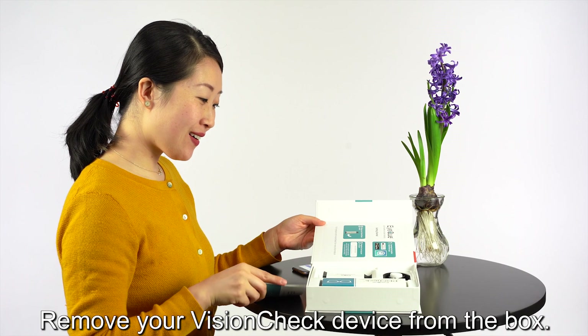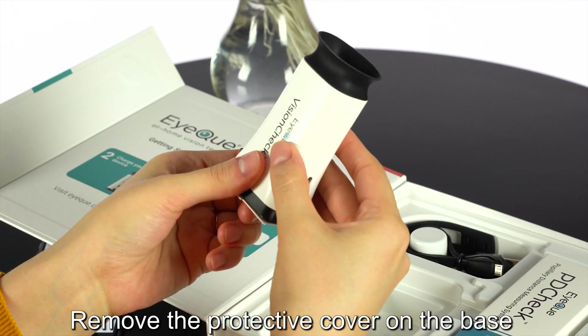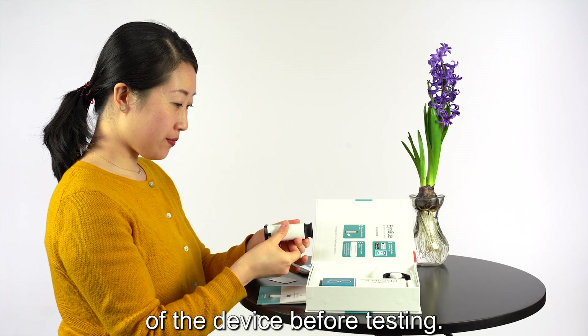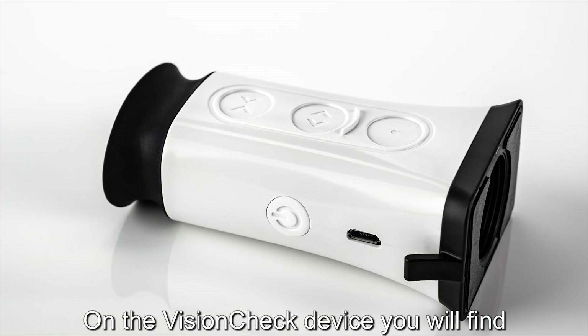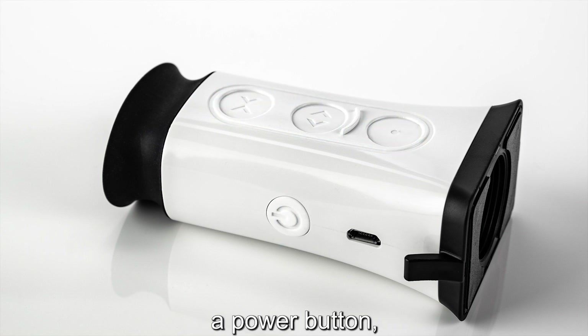Remove your VisionCheck device from the box. Remove the protective cover on the base of the device before testing. On the VisionCheck device, you will find three touch sensors, a power button, and a charging port.